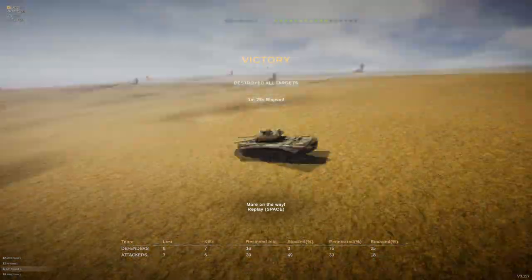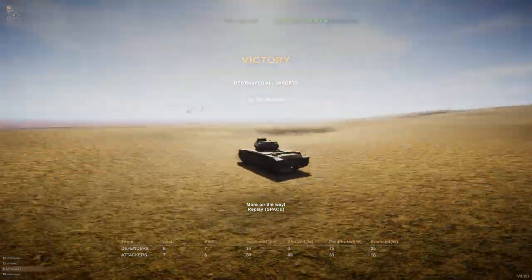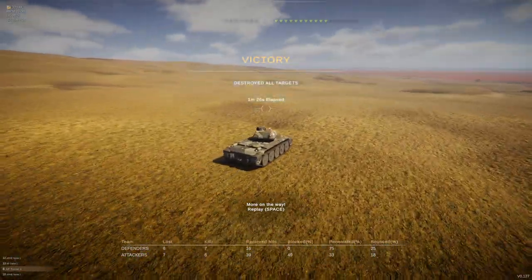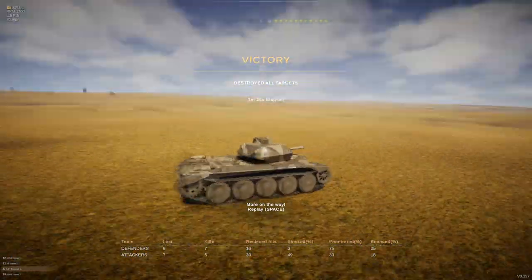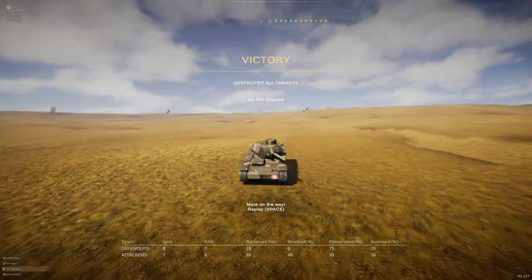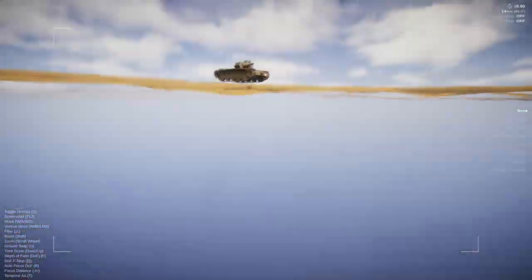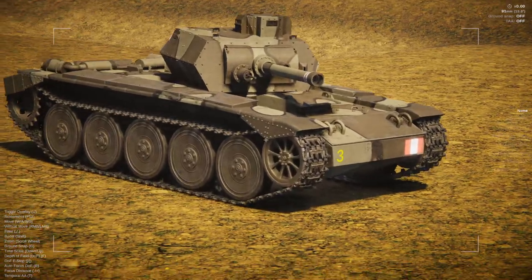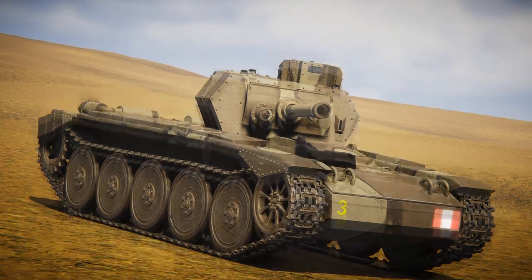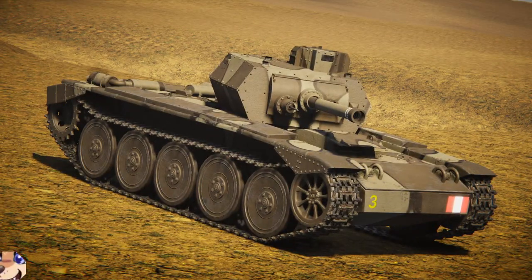We barely upgraded this tank at all — we gave it engine upgrades and we gave it gun upgrades, but visually it is the exact same as when we started. So why did they even take the Covenanter out of service? I mean, come on, it's clearly the way forward. But aside from that awful historical inaccuracy, if you guys have enjoyed this one, please leave a like, comment, and/or subscribe. I really do hope to see you in the future. Goodbye.